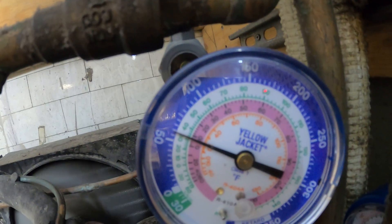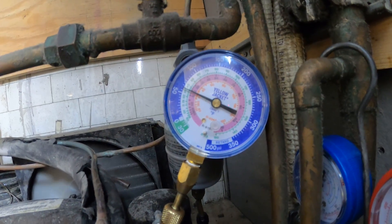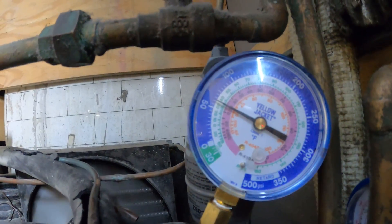Unfortunately, that valve is leaking. But 60 pound back pressure for R22 sounds about right — not 70 pounds. So according to this, we have a 70 degree suction line with a 60 pound back pressure.